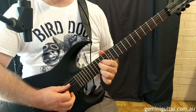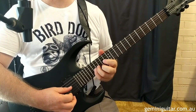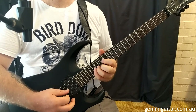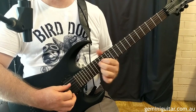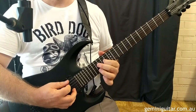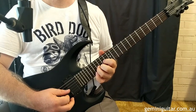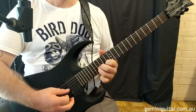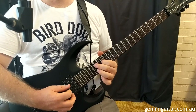Bar six starts out the same way, but then we're going to play 17 and 16, back to 17 on the third string. Before finishing with a slur from the 14th to the 15th — that'll be a hammer-on slur — and then 14th on the fourth. Let's have a listen to bars five and six.